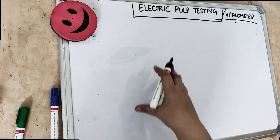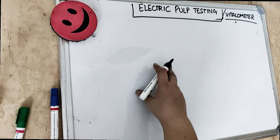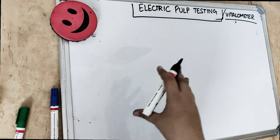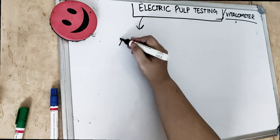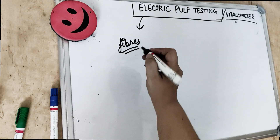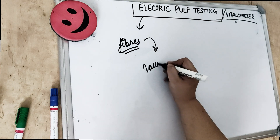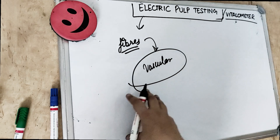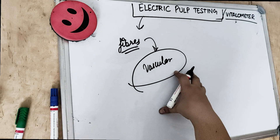You must be wondering that this test is very important and must be a very good test, but no — this is actually the least reliable test for pulp vitality testing. Because if we are passing electric current, it is based on the sensory fibers which are present in the pulp. But it doesn't tell about any vascular supply of the pulp, and if we talk about true vitality, it is majorly due to the vascular supply. So this is not a reliable test.